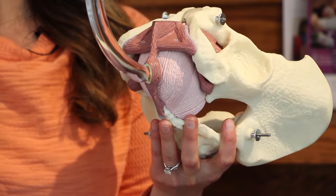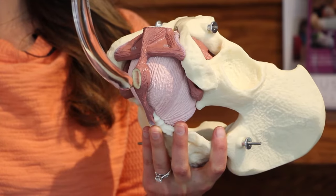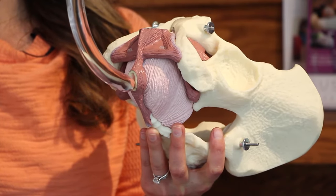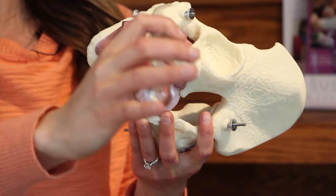Next, you'll pull the handle slightly towards you so that the tip of the wand is pointing at six o'clock, which is your tailbone. From here, you're going to sweep the wand from six o'clock to one o'clock by bringing the handle away from you and to the right. Come back to six o'clock and sweep in the opposite direction from six o'clock to eleven o'clock.